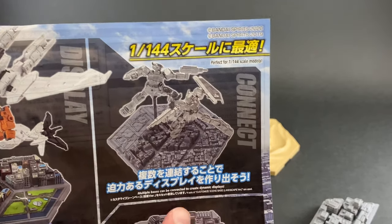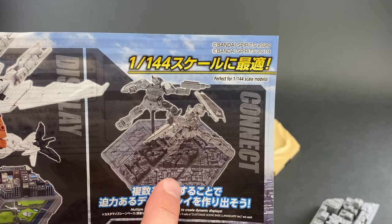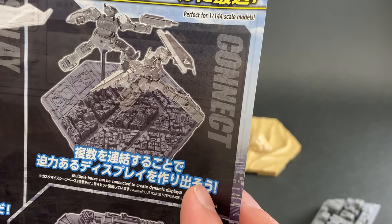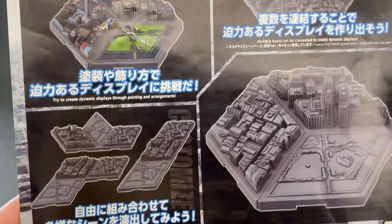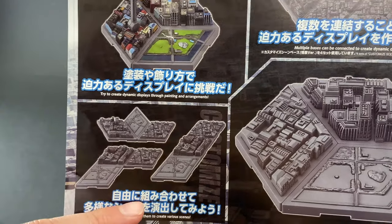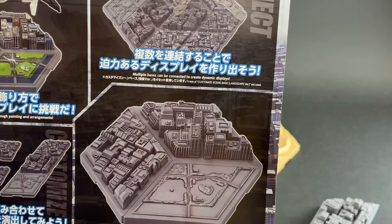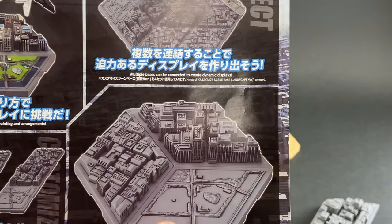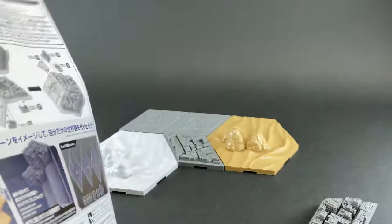Looking at the manual again, they show how buying multiple packs lets you build much larger city shapes — I wish I'd counted pieces beforehand to recreate that exact layout. They also show off the different configurations possible with just three pieces from a single pack. And a good tip: even just doing a simple panel line wash on the buildings really brings out the depth and detail without requiring full painting.